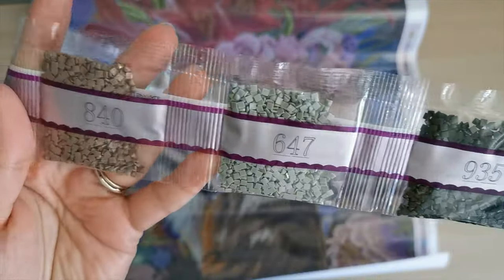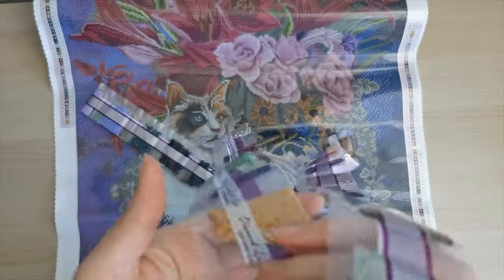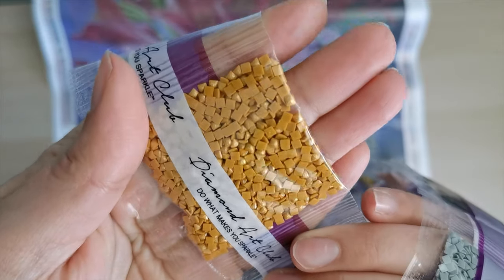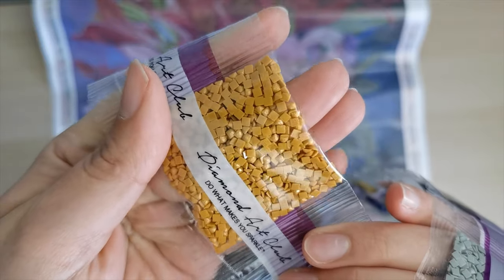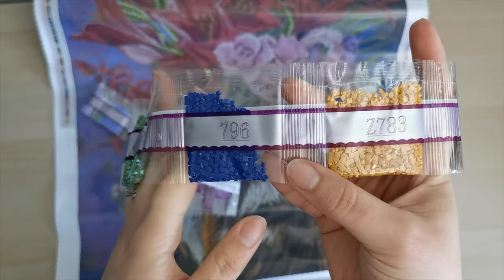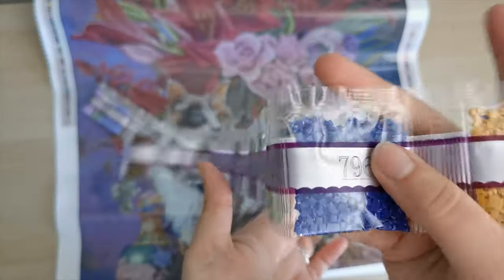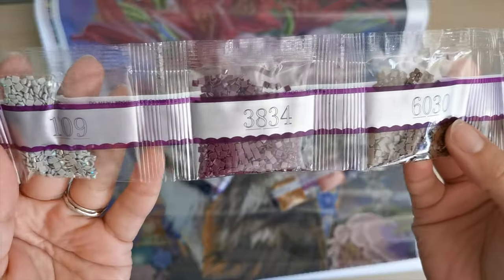Here's another fairy dust: Z783. This one has a gold shimmer to it — so instead of being silver, it's kind of gold. And it is that really pretty orangey-brown color. I feel like that might be in the cat's coat.